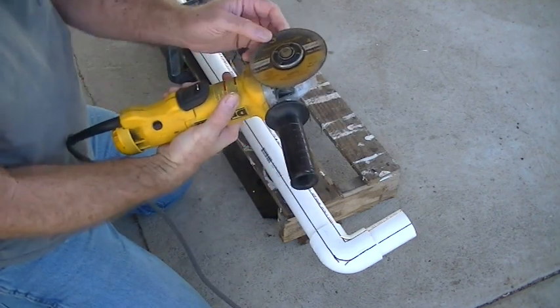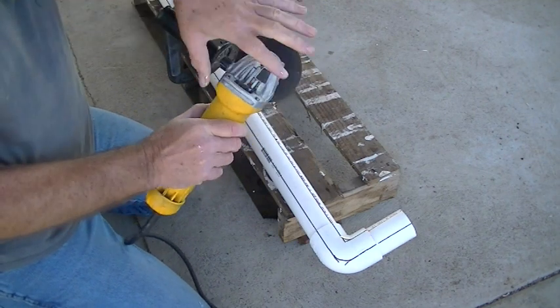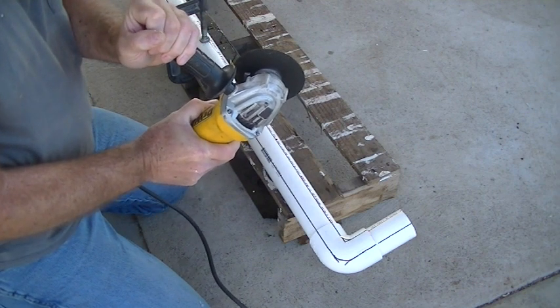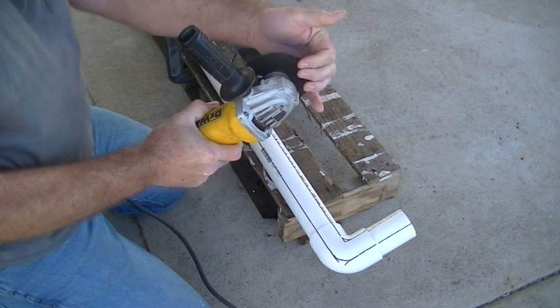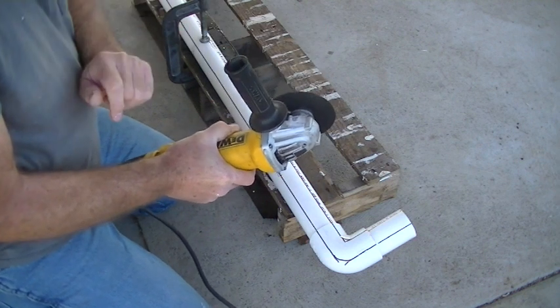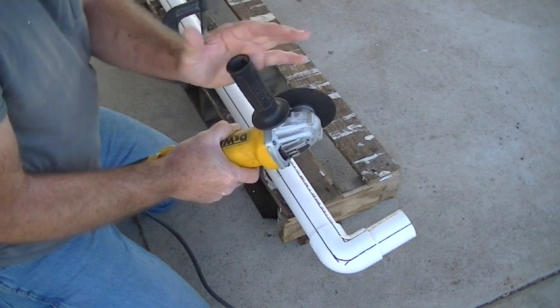I'm using a metal cutoff wheel — very dangerous. I don't have my guard on because it got worn away from cutting steel for construction. I don't recommend taking off the guard, but I'm going ahead without it.